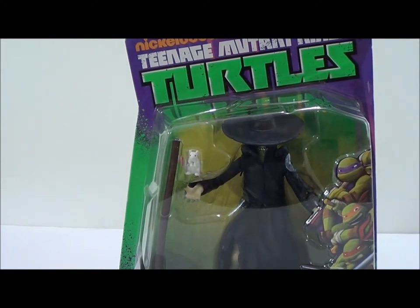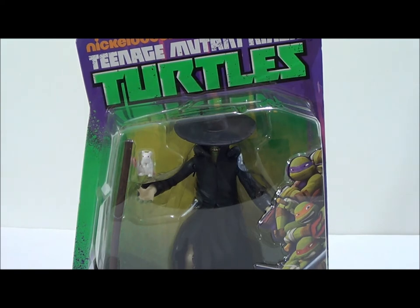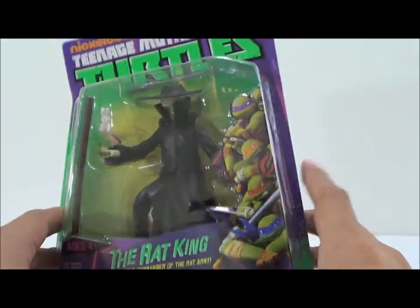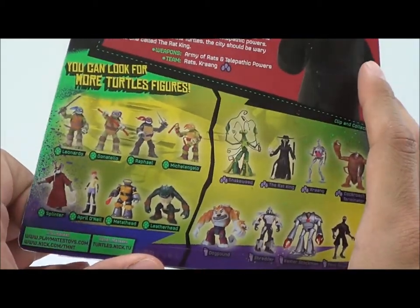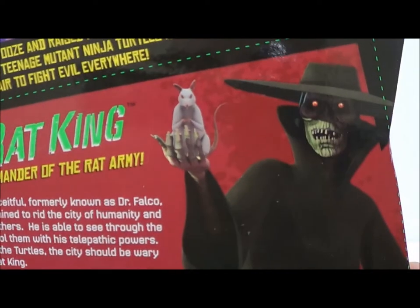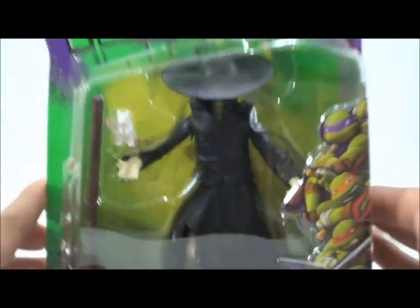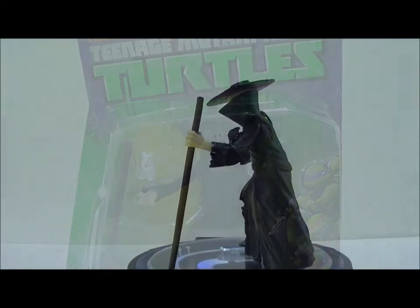What's going on guys, Sam here back with another Nickelodeon Teenage Mutant Ninja Turtles by Playmates. Today we're going to be taking a look at the Rat King. This guy looks totally different compared to the older version of the Rat King from the '88 series, and I'm hoping we get a re-release figure from him from the classic collection. The packaging is exactly the same — it says 'the Rat King, telepathic commander of the Rat Army.' Same basic packaging, same little artwork, figures we have out so far, a little read-up on the Rat King, and a nice picture from the cartoon. Let's take a quick break and take a closer look.